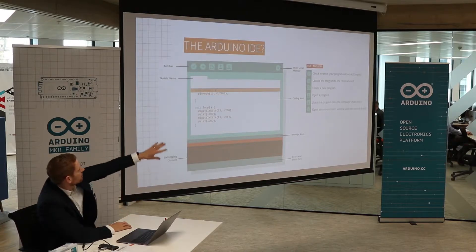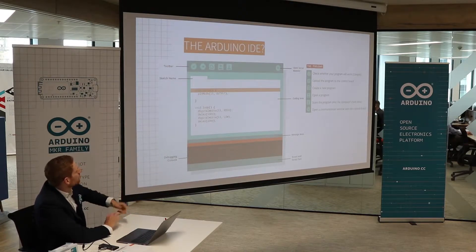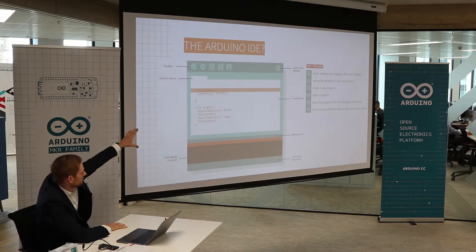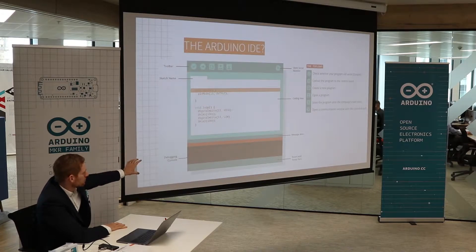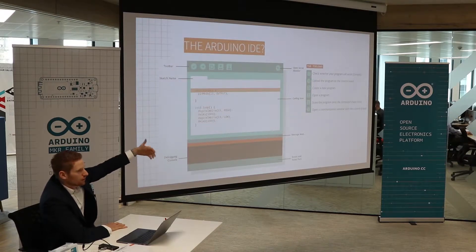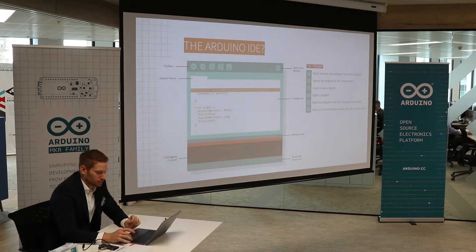So this is the main setup of the Arduino IDE. You have your toolbar which shows the sketch name, then you're going to have the programming area or the coding area, and then you have a debugging console and a message area. On the right you can see different toolbars where you can create a new program or open a program, simple like every other program.